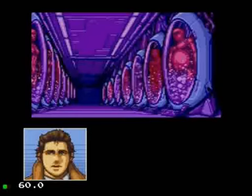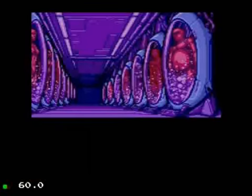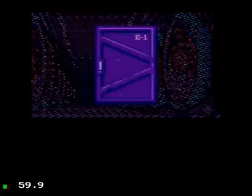Oh, this is going to be tight. That room is the only place left to check. Let's take a look.